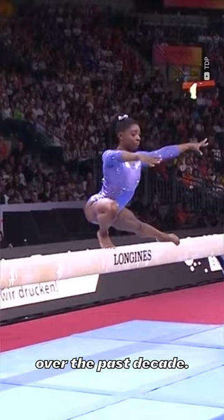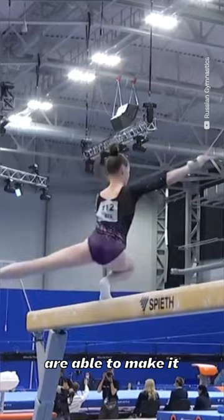It's definitely not a fan favorite, as only a select group of gymnasts are able to make it somewhat pleasing to watch.